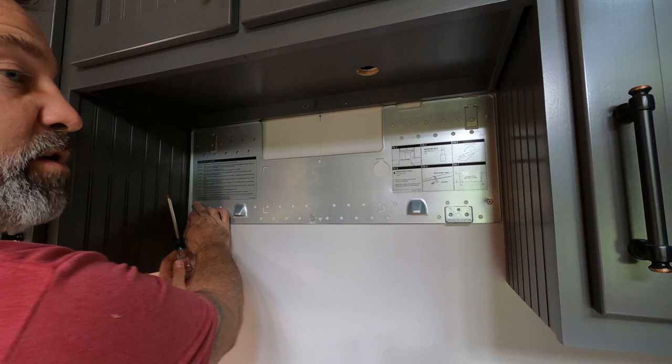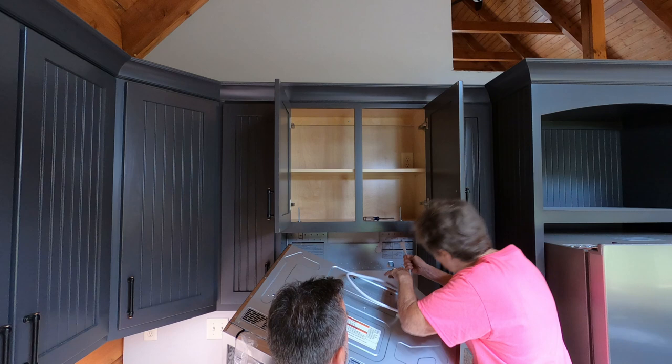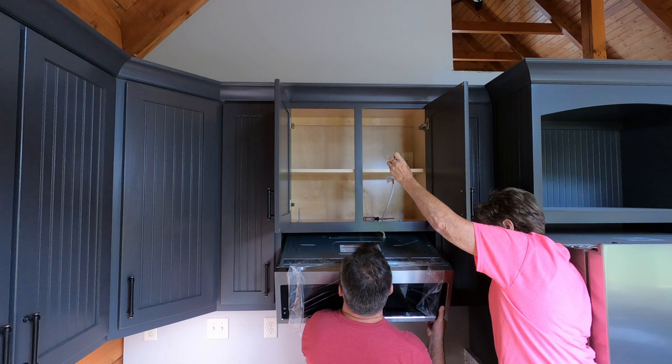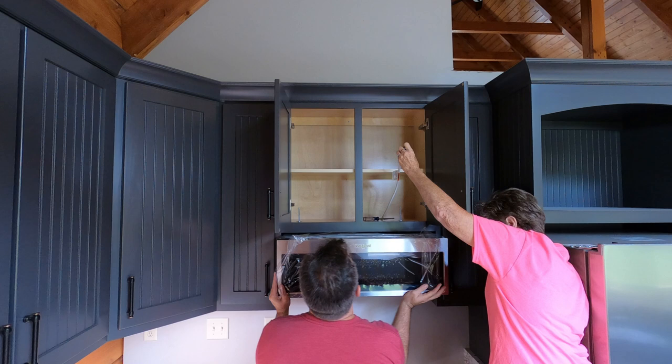Now I'm going to mount the microwave in its place. There are hangers in the back. We're going to feed the electrical cable up through the hole. I'm going to grab that cable and feed it up through the hole. Pull that up there. This barely fits, so I've got to get it lined up just perfectly — go in the hole. I've got to get it lined up with the bottom brackets. I need you to come down here and hold this up while I put the bolts in the holes on top.